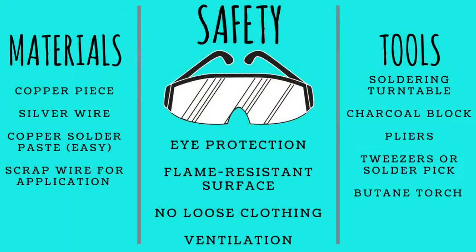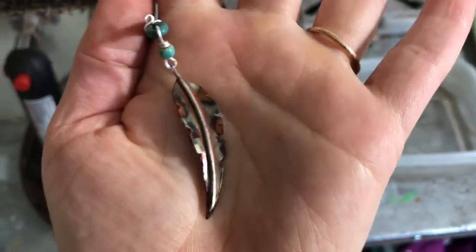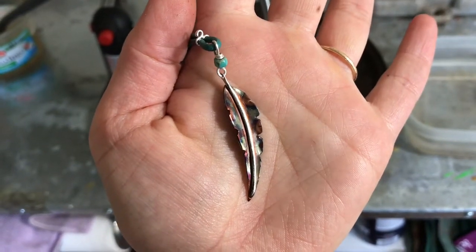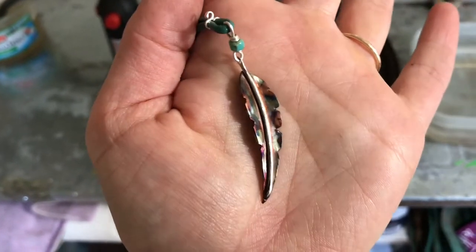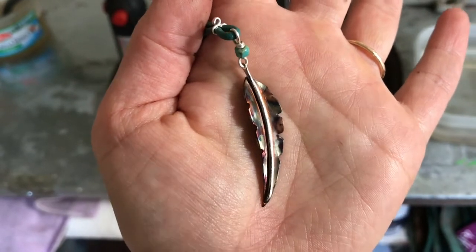Let me show you what we're working with — a completed feather. You can see that I've got the silver soldered on there and it's also flame colored, so this is the end result. I'm not going to show you the flame coloring now; I think I've already done a video on that.